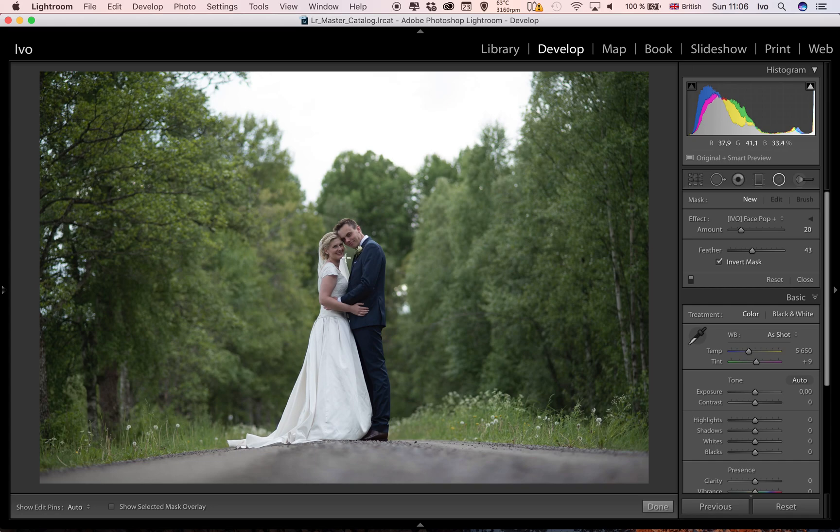Here we have a portrait I shot at a recent wedding. It's a little bit underexposed, but that's the way I like to shoot with my Nikon D750. I like to preserve the highlights and bring out the shadows later — that way I'm maximizing the dynamic range.